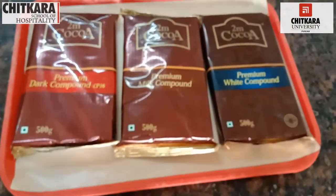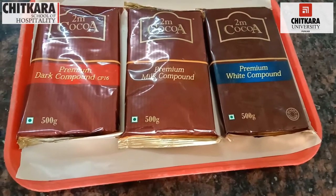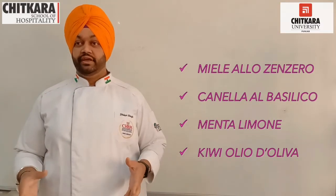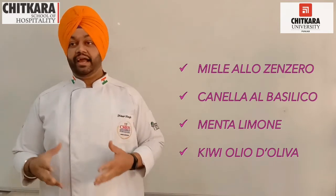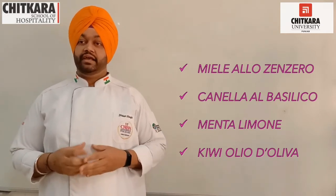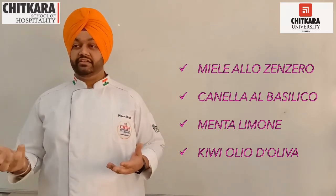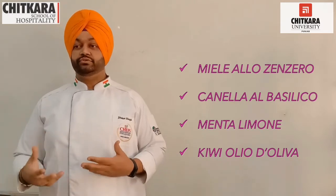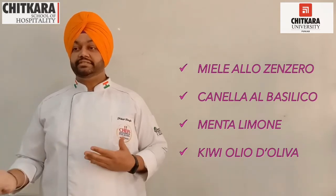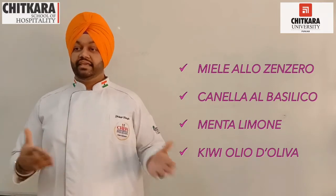We will be encasing our filling into one of these chocolates: White Chocolate, Milk Chocolate, or Dark Chocolate. The four immunity booster fillings we will be making today are: Miale El Zanzaro — ginger plus honey with a touch of black pepper; Canela El Basilico — basil and cinnamon with fennel seeds and jaggery instead of sugar; Manta Limone — lemon plus mint; and Kiwi Olive D'Oliva — kiwi plus olive oil plus a touch of cloves.